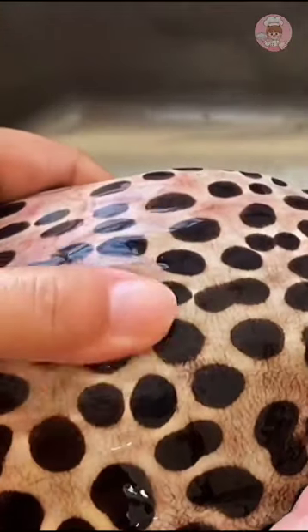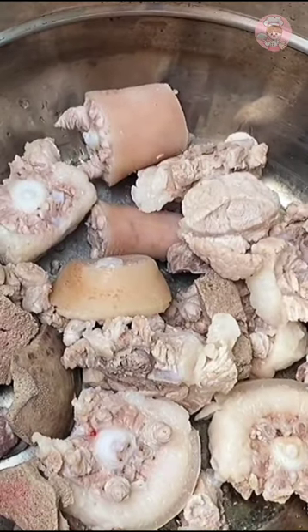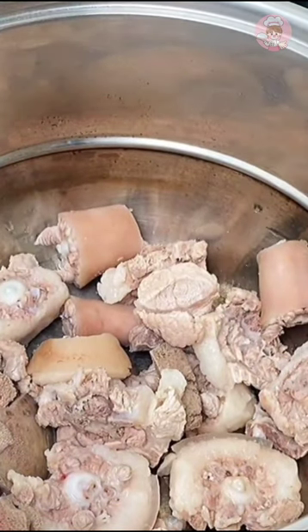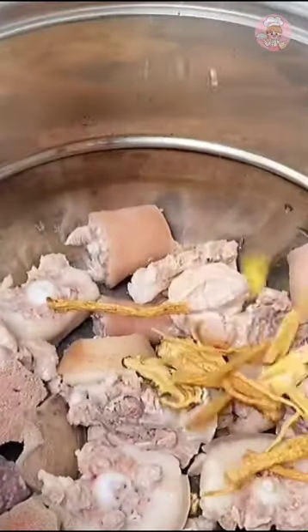We'll use this eel to cook a hot pot today. I also bought a pigtail — let's make a soup base first. The pigtail has already been blanched in water. Put in some codonopsis, astragalus, angelica, stomach, and ginger slices. Add a little more water and cook for 40 minutes to boil out the flavor from the bones.